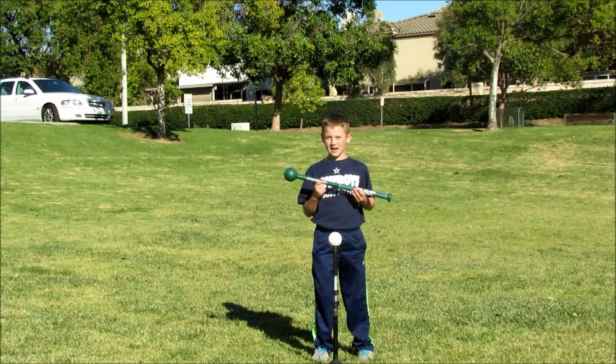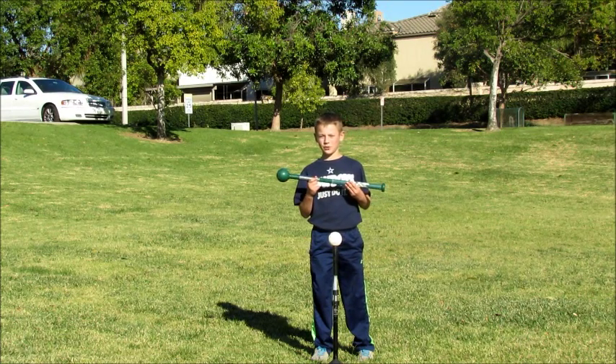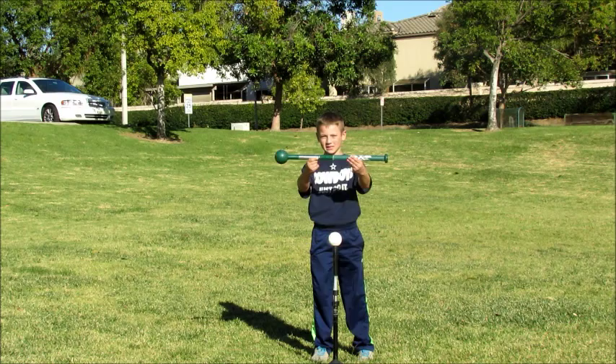Hi, my name is Camden. I'm nine years old and I play for the Little League Baseball. And this is my sledge bat.